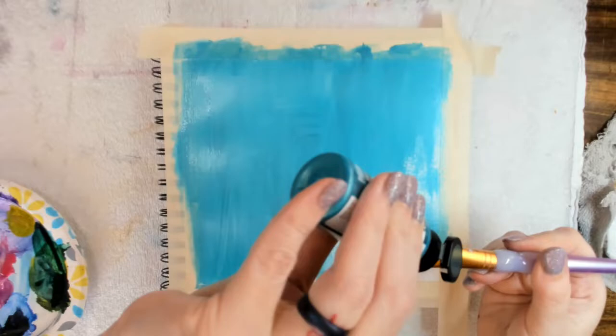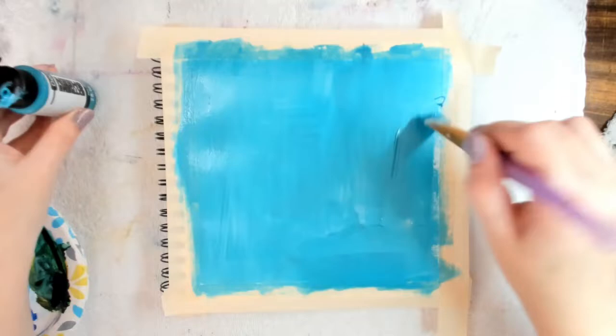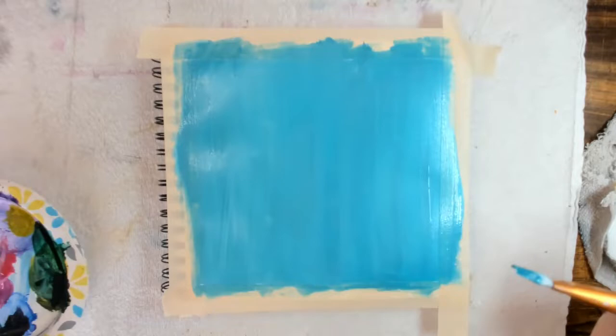Next we're going to choose our background color and paint it on the background with acrylic paint. I chose a nice teal blue metallic called DecoArt Extreme Sheen Aquamarine. You can choose any color you'd like.